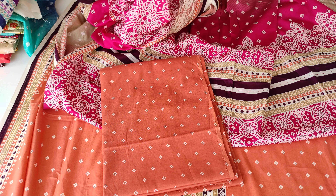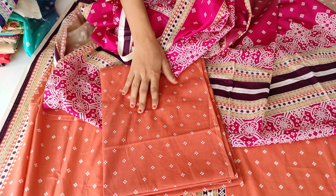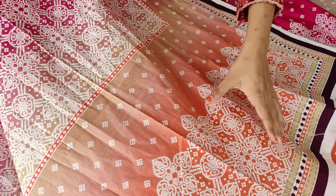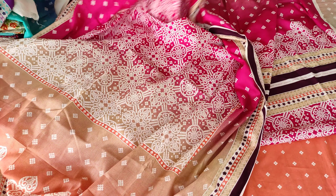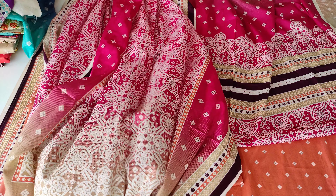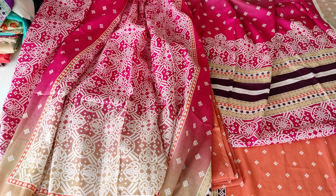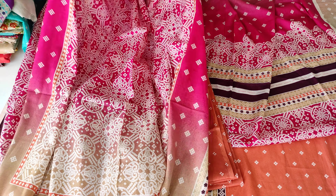I will show you the bottom fabric. The bottom is a dark peach color, it is printed. Don't worry — in printed bottom it may look synthetic but this is not the case. The bottom is dark pink shade, light peach color, and green. The bottom is very good.